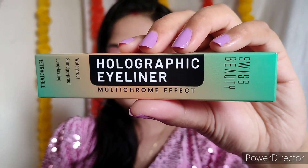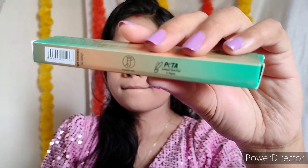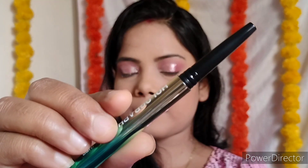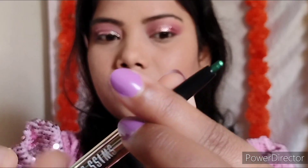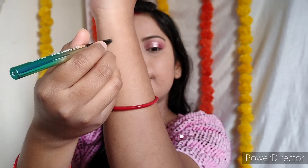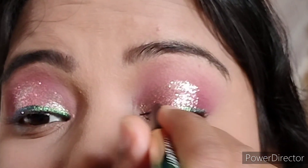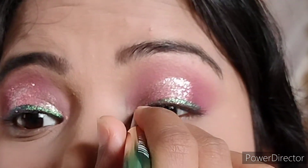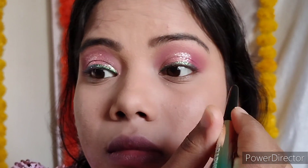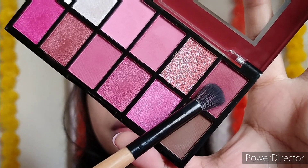Here is the main product — the hero product — of this look. This is the newly launched Swiss Beauty Holographic Eyeliner. Let me give you a small review — it is very highly pigmented. See the pigmentation with just one stroke! The color shifts from blue to green and green to blue — it is a very vibrant color which looks really pretty.